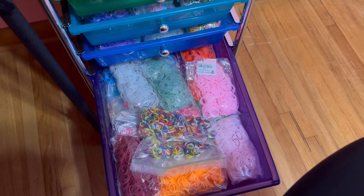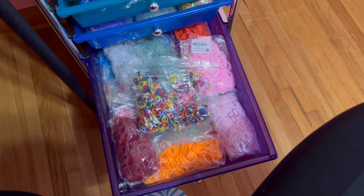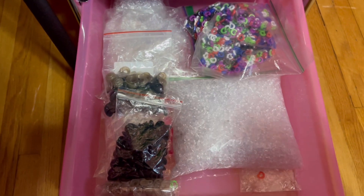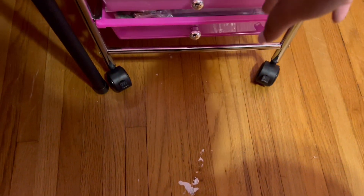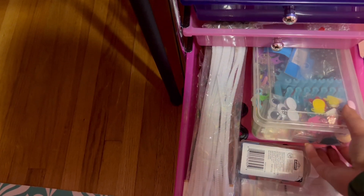Then there are some more mixed bands, off-brand bands, and I have these alpha loom bands in here because they're pretty ugly colors — there really isn't anything I would make with those colors. I used to have a really big drawer of C clips and stuff, but I made a short where I threw a lot of them out, so this is all I have left. I also have some safety eyes in here. And for the last drawer I have some miscellaneous craft supplies — some glue and random Rainbow Loom stuff I don't really use.